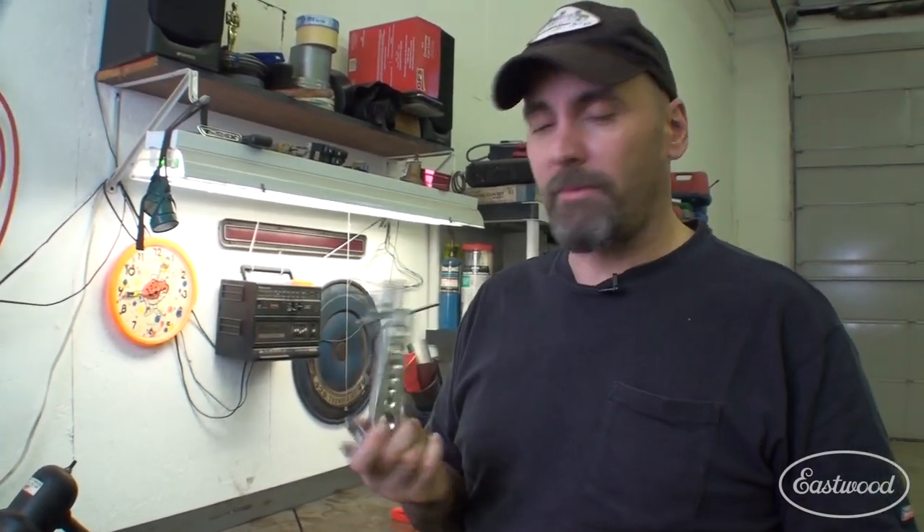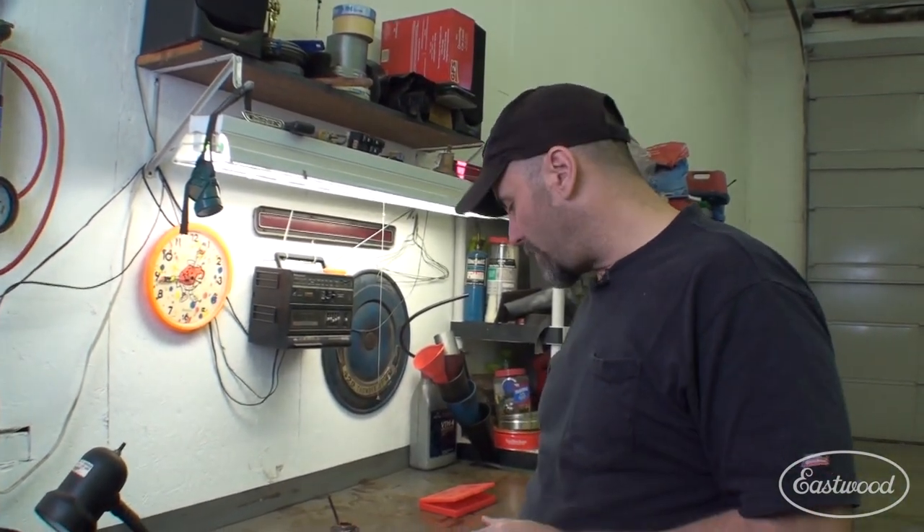Now if you've ever used this type of tool here, you may have been a little frustrated with the results you've gotten. But Eastwood has a better answer, and I have it here in my vise.